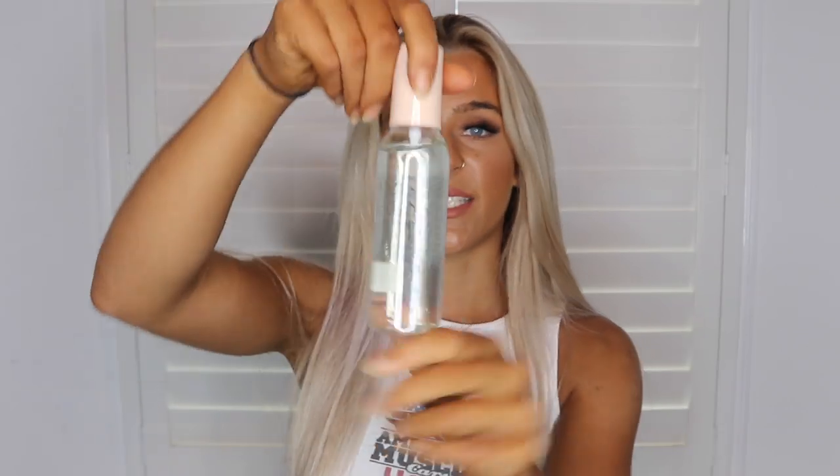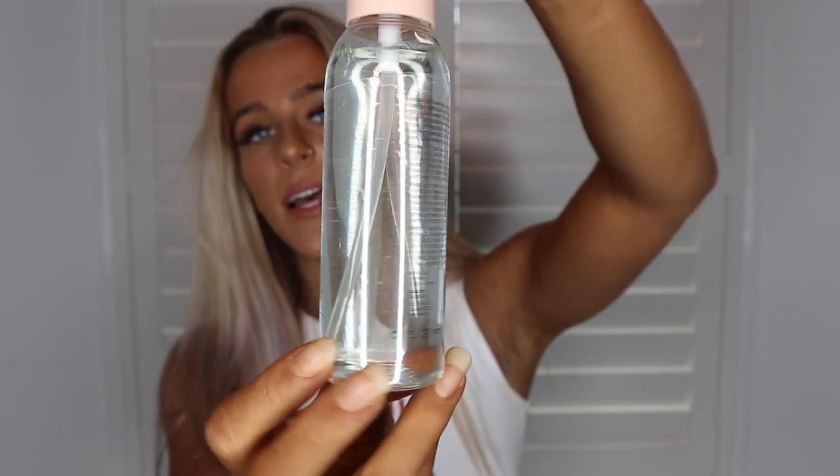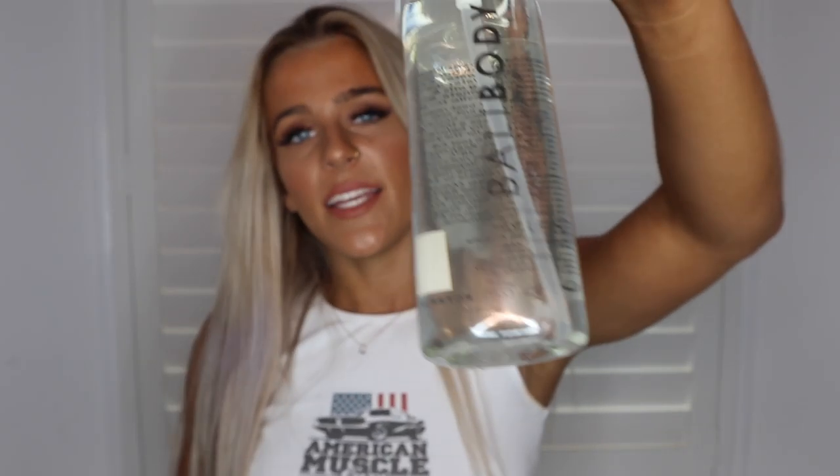So what I like to use instead is Bali Body's Face Tan Water — it has a clear consistency with just a slight tinge. It's a gradual self-tanning water that is so easy to apply, so quick to dry, and it's very hydrating. It's designed for your face, neck, and décolletage. It feels so nice and hydrating — you don't feel like you've just applied tan. You'll have a nice gradual glow, and no one would even know because you don't get those grungy bits where the tan has stuck to impurities.